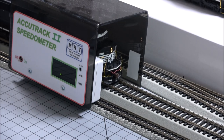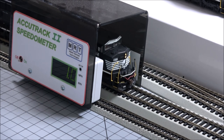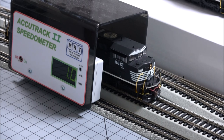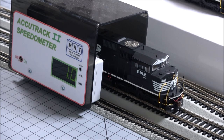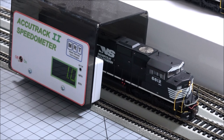It only allows you to go to 126 speed steps — it's essentially 128, but I guess one is sitting right at one scale mile an hour. So take it with however you like your models. It may need to be broken in, CV adjusted, start voltage adjusted, back EMF, or if you've had experience with these and that's just the way they are, maybe they do that at slow speed steps.